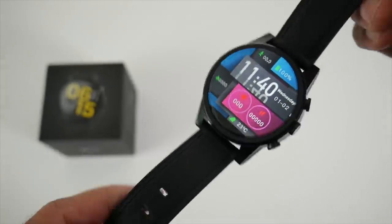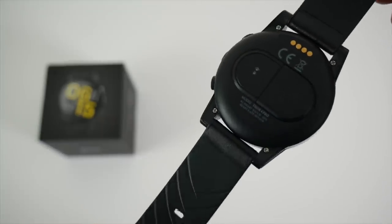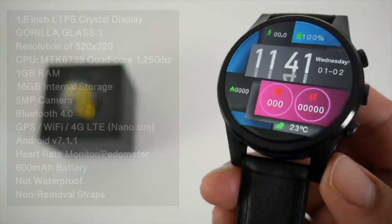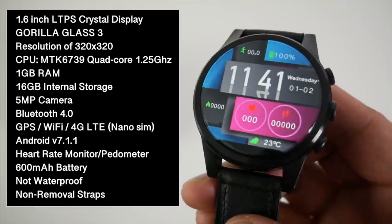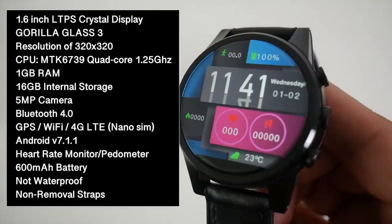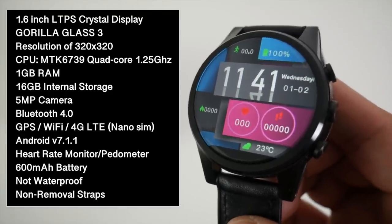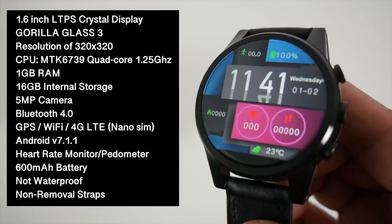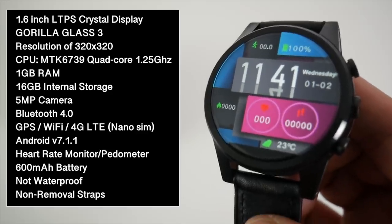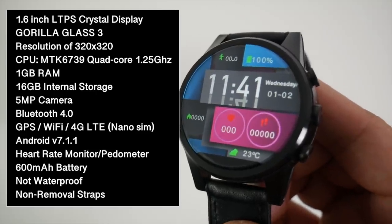Now I love the design and build quality. The watch body itself is made from metal — it's zinc alloy — and gives quite a professional look. You have a 1.6 inch LTPS crystal display with a screen resolution of 320x320 and Gorilla Glass 3 protection. You're running the MediaTek 6739 quad-core CPU with 1 gig of RAM and 16 gigs of internal storage. There is Bluetooth version 4, GPS, and Wi-Fi.